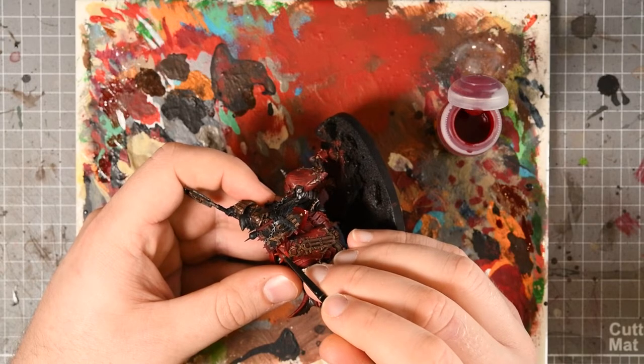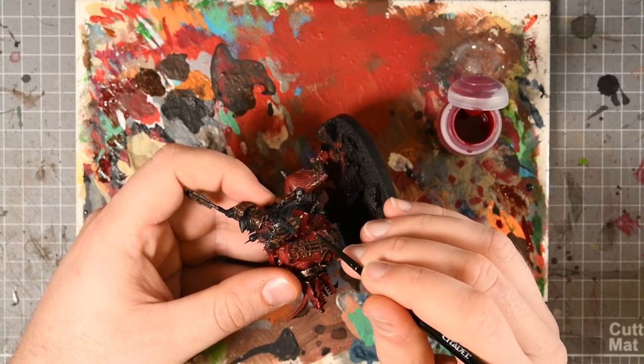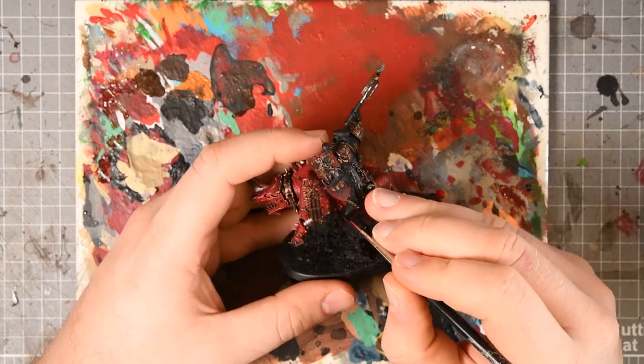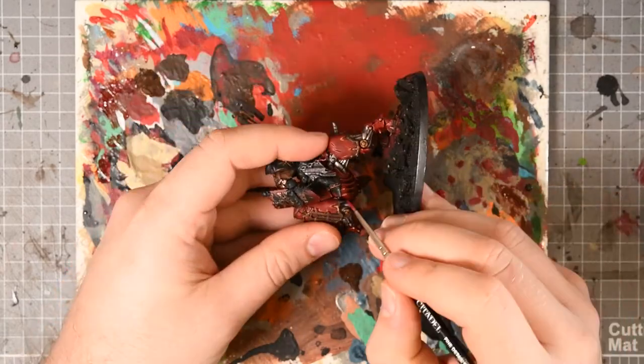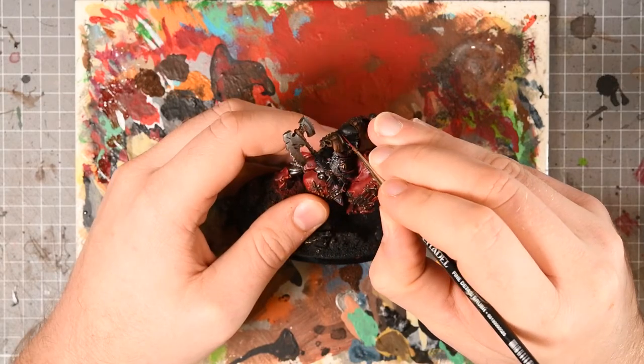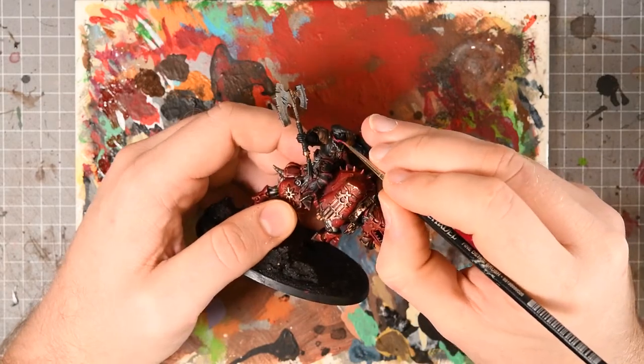With the experiment on the shield done, I started using that Corax Red edge highlight over all of the armor panels and then followed that with the Flesh Tearers Red contrast paint, which gives me this deep maroon — bruised black almost — is the feeling I get from it.